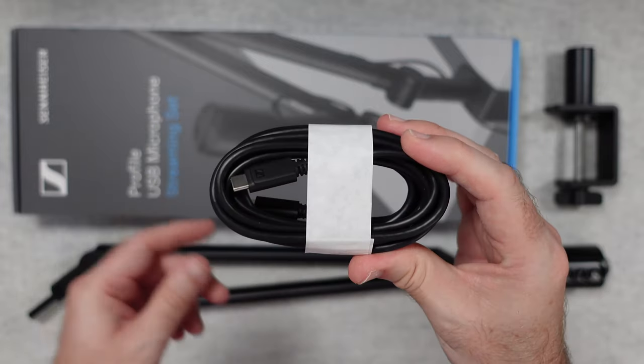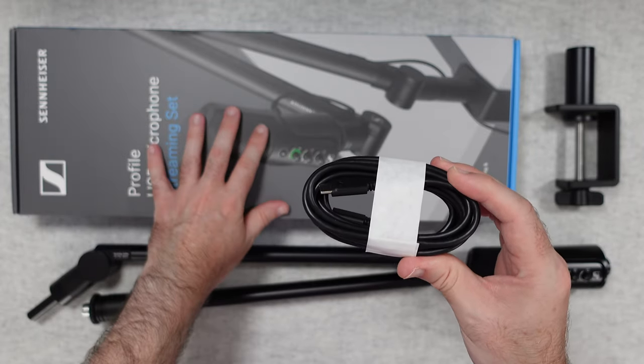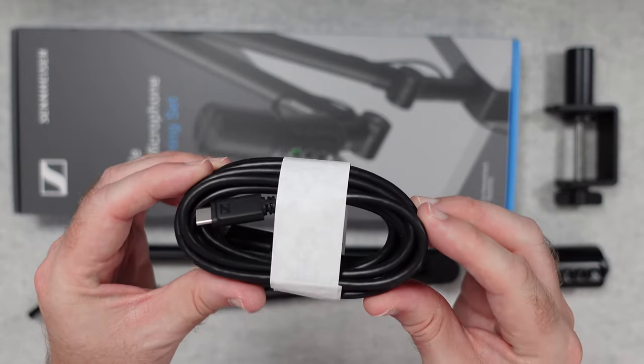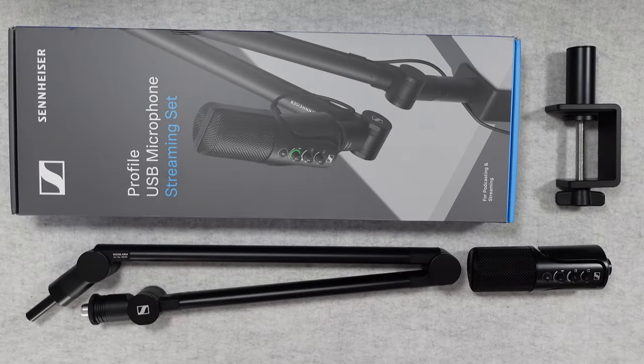The long cable length is deliberate because you're going to be using it in combination with this boom arm, so it needs to be able to run up and down the length of the boom arm. Very, very good quality USB cable.